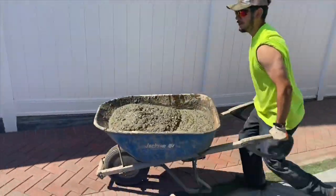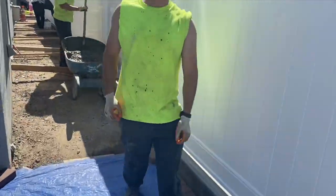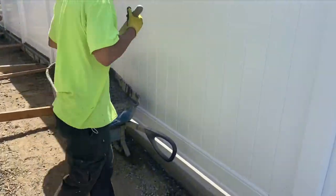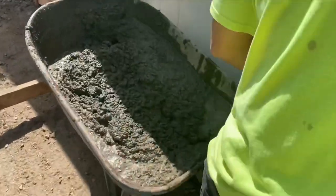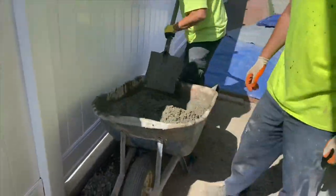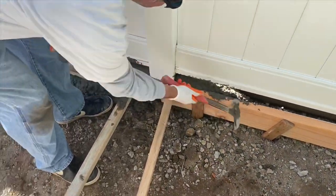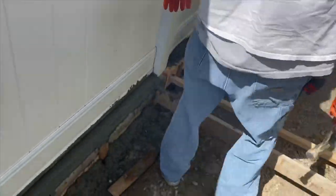You see Anthony here mixing up some mud for the curb, and Joshua Vega getting that mud into the curb. We have this thing formed up, braced against the apartment complex for some extra bracing. Here you see Father Vega pounding that form to get some air pockets out.